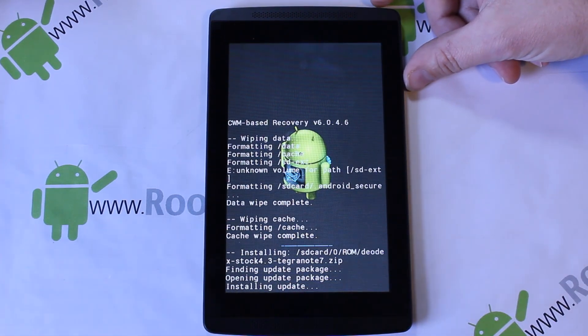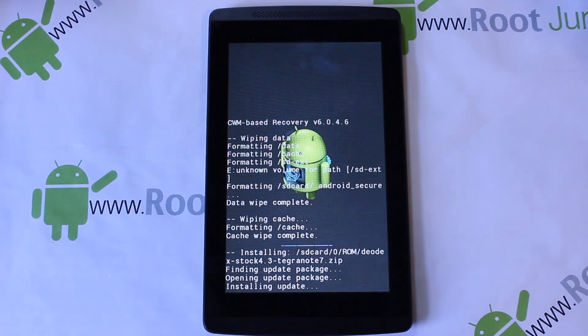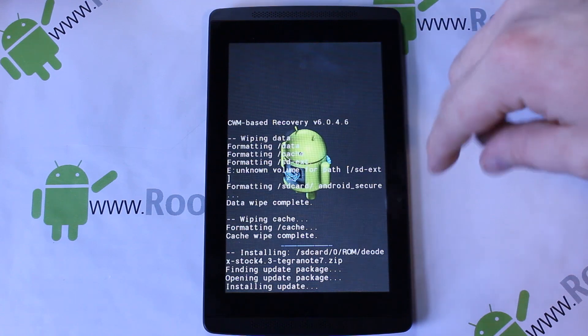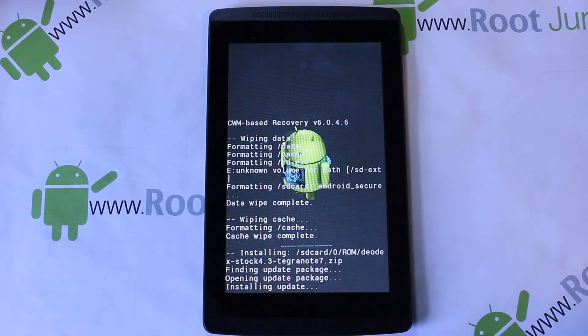I went ahead and put both ROMs in a folder called 'rom'. I'm going to flash the deodexed stock ROM — click it, scroll down, and hit yes. There you go, that's installing. That's pretty much what you do when you install any ROM, whether it's these stock ROMs or any new ROM that comes out. This recovery is called BAT recovery — I'll show you where to get it. The install should take about three minutes to completely flash.